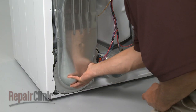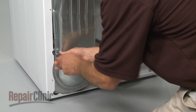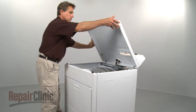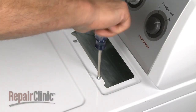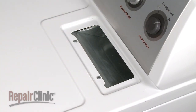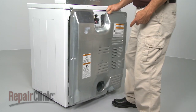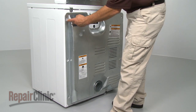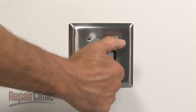Reinsert the lint screen housing and secure it with the mounting screws. Rotate the top down and snap it into place. Install the screws at the lint screen opening and reinsert the lint screen. Replace the back panel and plug the appliance back in to make sure it's functioning properly.